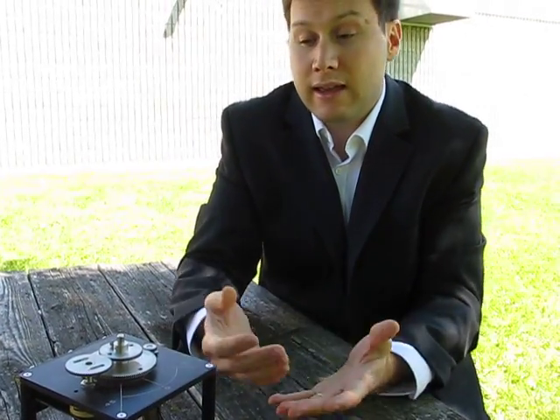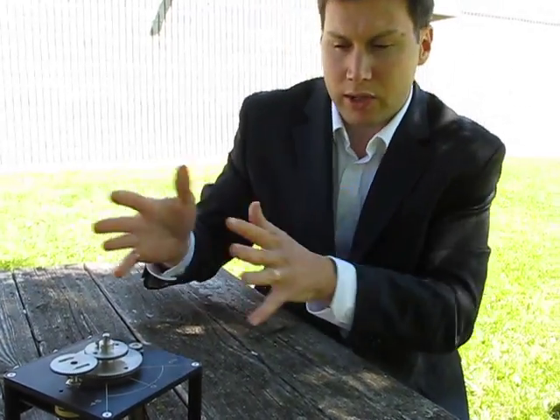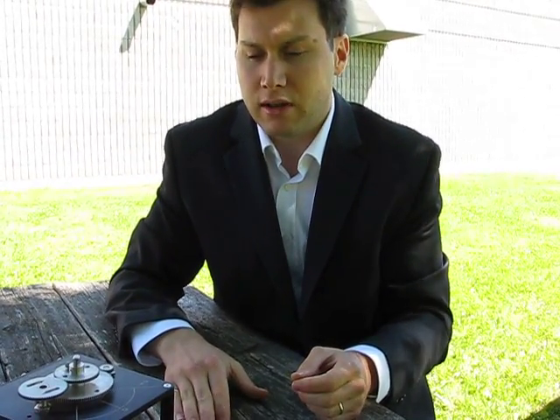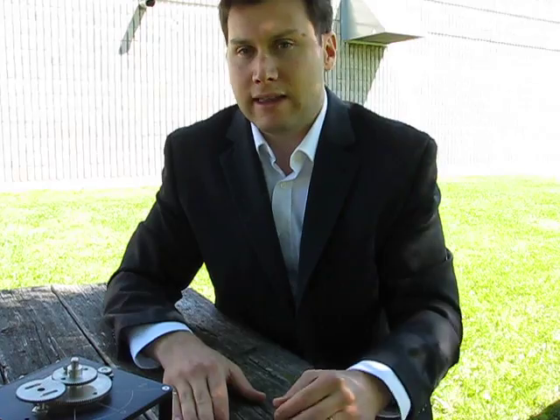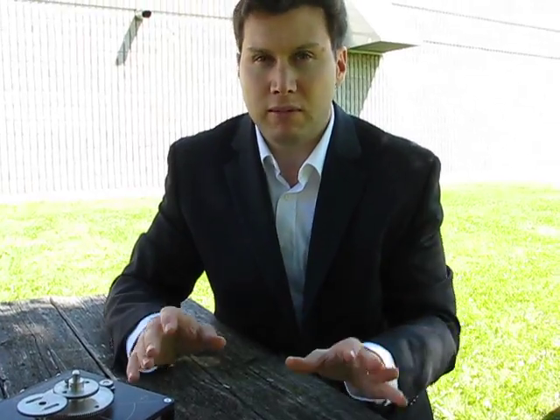The next step is actually controlling the position of the motor — moving things around, moving the gears to a certain position. After that, speed control. And once students have mastered that, it's modeling a controller: how do I design a controller that will get a particular performance that I want?